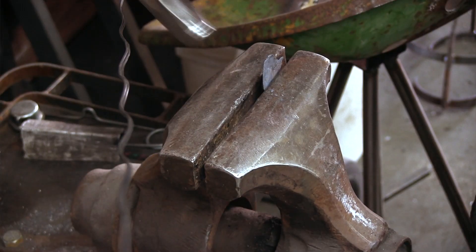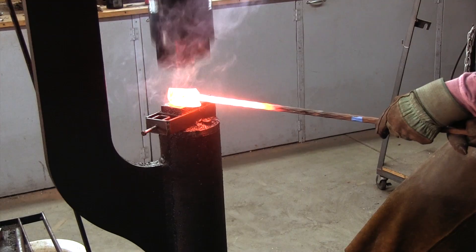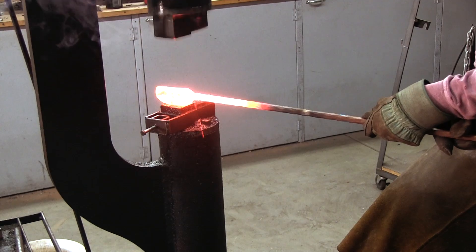A small piece we annealed seemed to break rather than bend, which is not a good sign. Afterwards, we took a quarter of the ingot and started forging it under the power hammer.